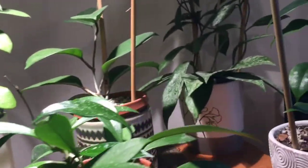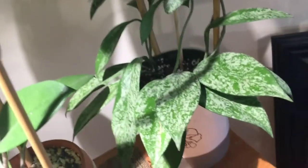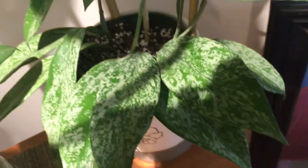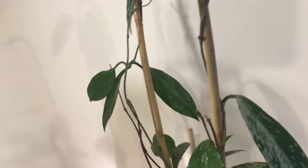Then this one is also a Hoya Pubicalyx — this is my Splash variety. It is pretty darn big. I think we've got four or five actively growing vines on this plant. I love the leaves — so splashy, so pretty. Another really good grower.